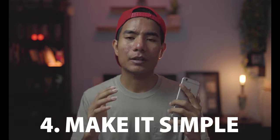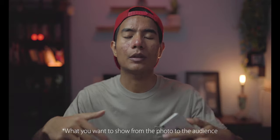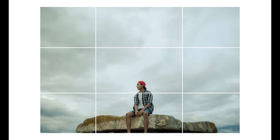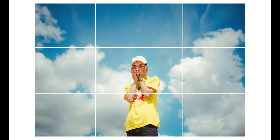It's very important to know the rules, and after knowing the rules you can break them. My fourth tip is to make it simple. You gotta be very clear about what you want to show in the photo. Whether it's a person, a beautiful scenery, food, or whatever — just make it simple. When taking a portrait, give the audience's eyes a clear focus on the subject.